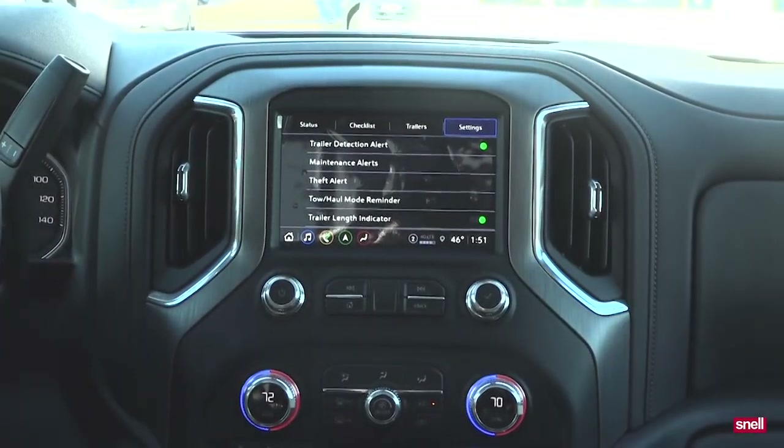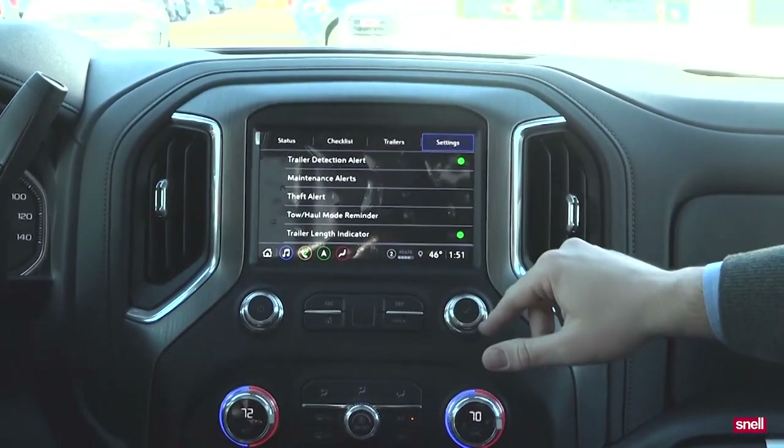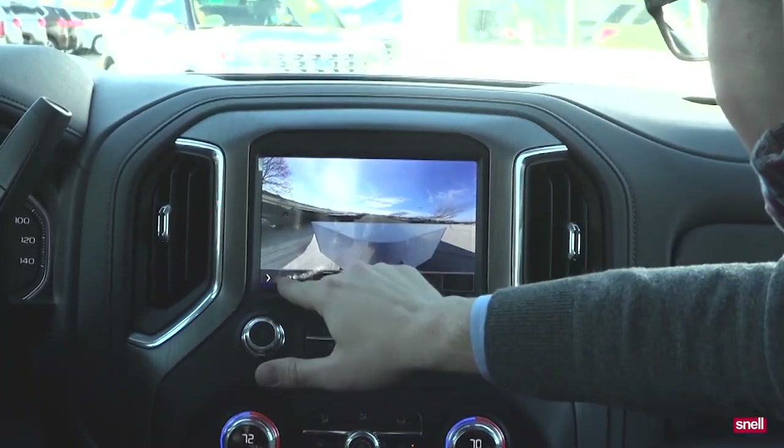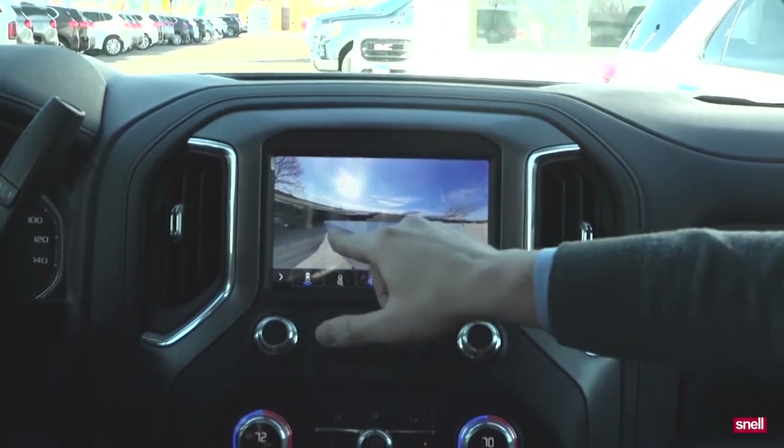Tow haul mode reminder — it's going to remind you to put it into tow haul mode when you connect the trailer — and then a trailer length indicator is on for this setup. Now, the cameras. What you'll see is the invisible trailer.